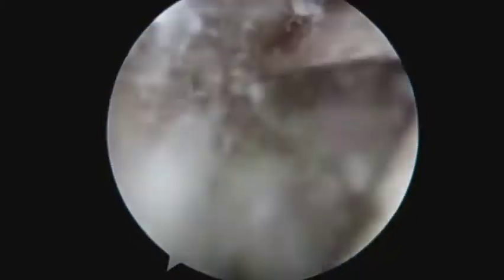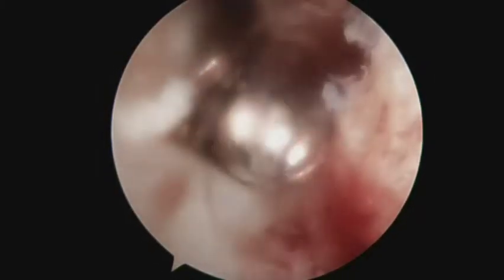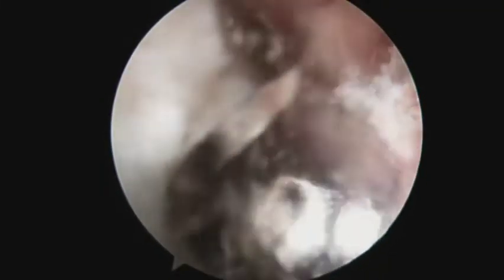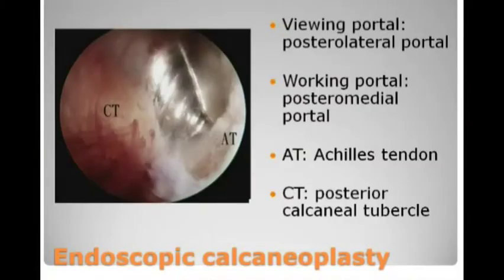Again, the posteromedial and posterolateral portals can be switched as the viewing and working portals. The posterior calcaneal tuberosity is resected down to the Achilles tendon insertion.